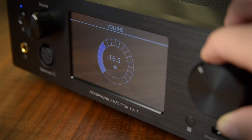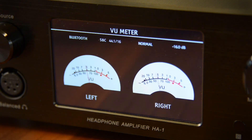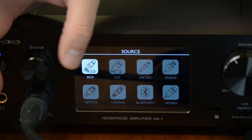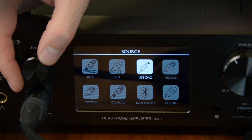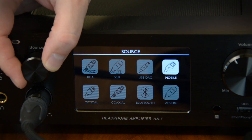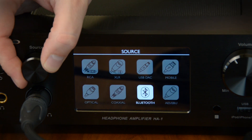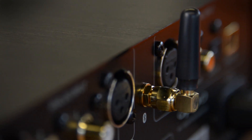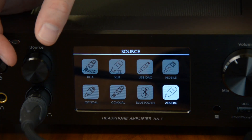It's outfitted with the ESS Sabre premium DAC, so it's going to be able to process every high-end, high-resolution audio file that you could throw at it. It's got tons of different input and output options. On the front you'll find standard RCA, a balanced XLR that looks like a microphone cable, USB DAC input to drive it with your computer, a mobile device input on the front, an optical coaxial digital input, Bluetooth capability with a little antenna in the back, and a connection for professional audio equipment digital input.